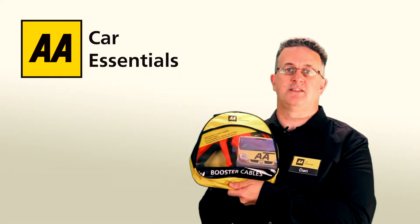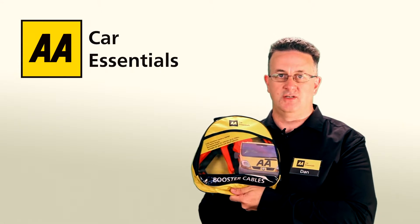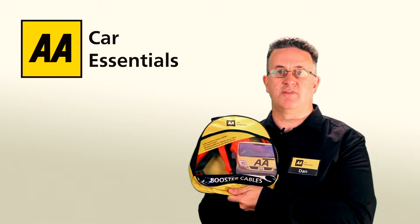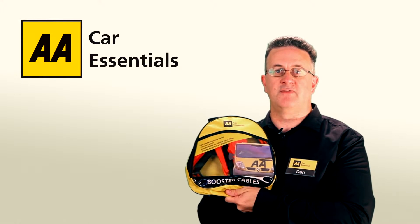Hello, I'm Dan and this is the AA Booster Cable Pack from the AA Car Essentials Range. This pack is a must-have item for any driver who may need to perform a jump start on a broken down vehicle.